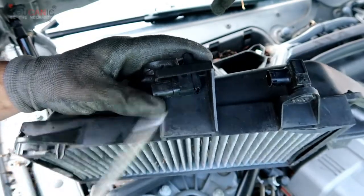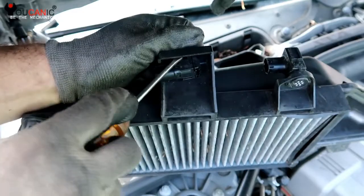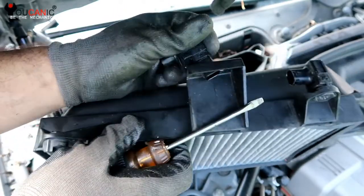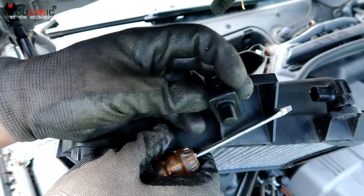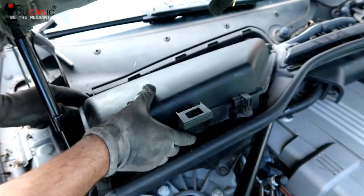Once you have removed this trim and unplugged the electrical connector, you can come here and press on this on both sides. There's a switch right here. We will reinstall this piece because we can put the switch on later.